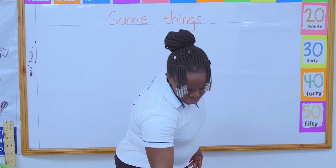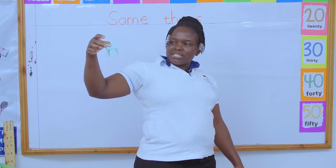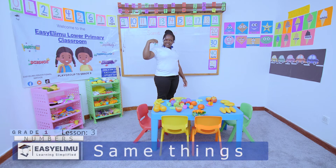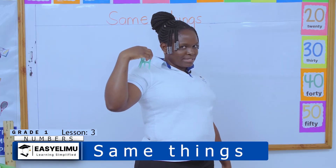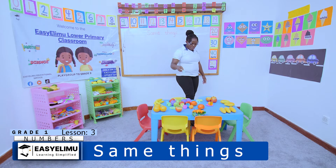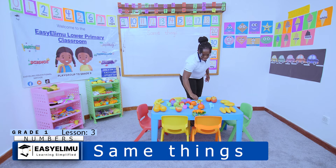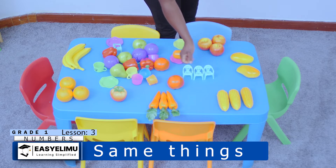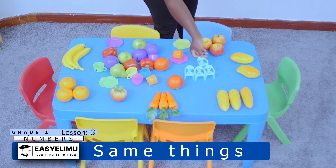We have chairs here — beautiful chairs. My doll normally sits on this chair. A chair has how many legs? We did numbers — a chair has four legs. So you make sure you put all the chairs on one side. Who makes chairs? Chairs are made by carpenters.